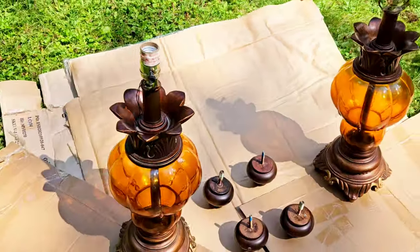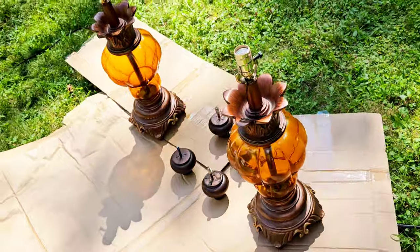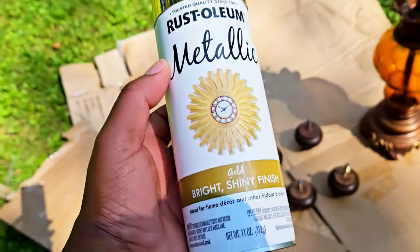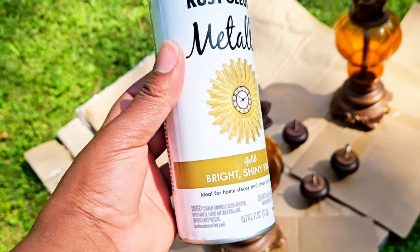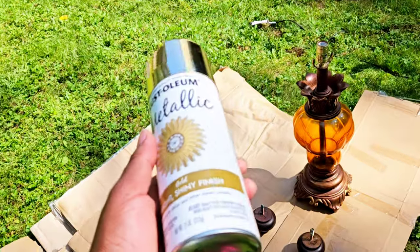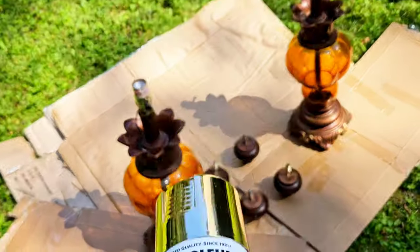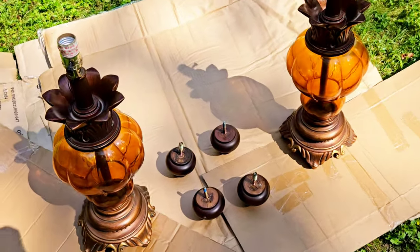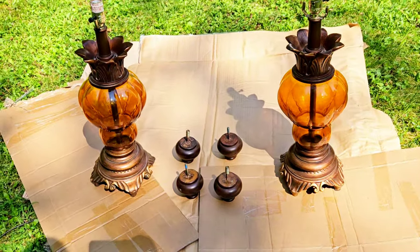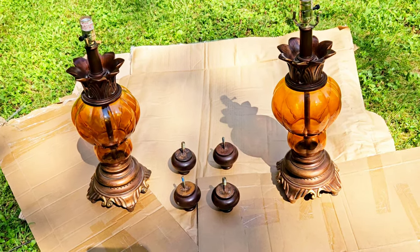We're going to go ahead and use my Rust-Oleum paint in the color gold to paint these lamps. Here is the spray paint I'm going to be using. I am outside, guys — you want to make sure when you're doing this type of project you're outside or in a well-ventilated area. Okay, so enough of me talking and we're gonna start spray painting.